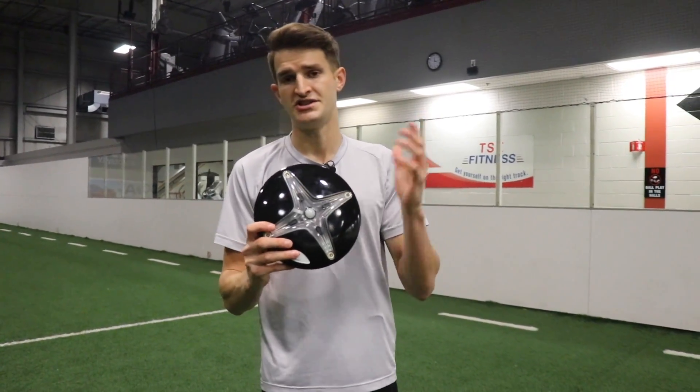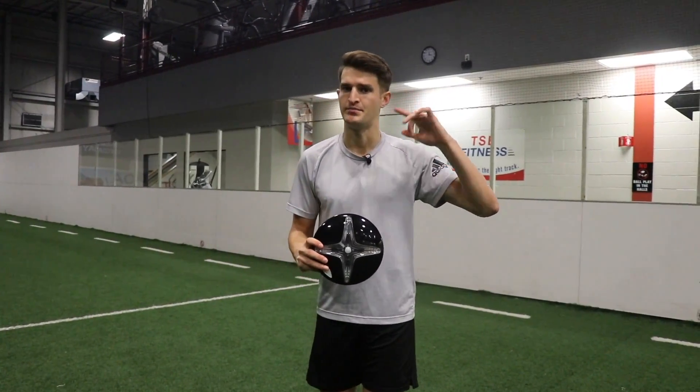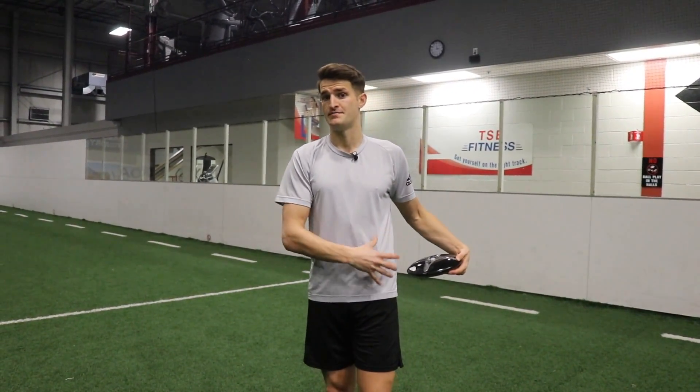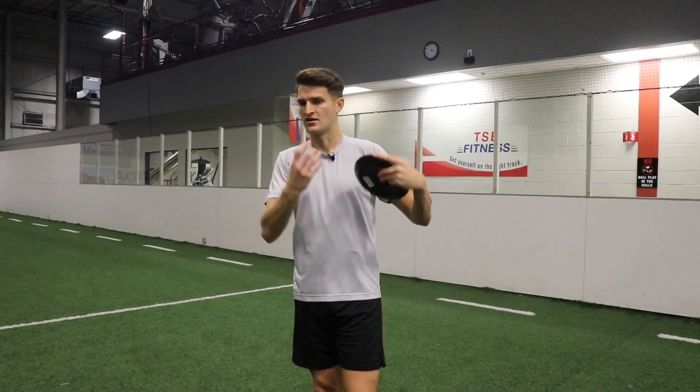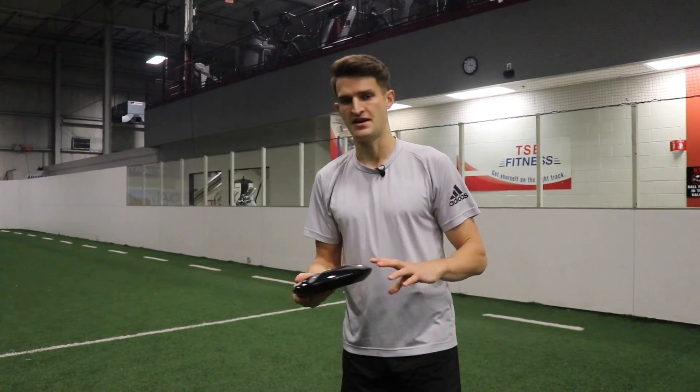I'm going to leave links to this in the description box below. You can also check out my other mental reaction training video where I used a voice memo technique from my phone — I paired it with my headphones, called out the commands into my phone, and it repeated them back to me and I had to respond to my own voice. This is a great alternative for your individual training session.